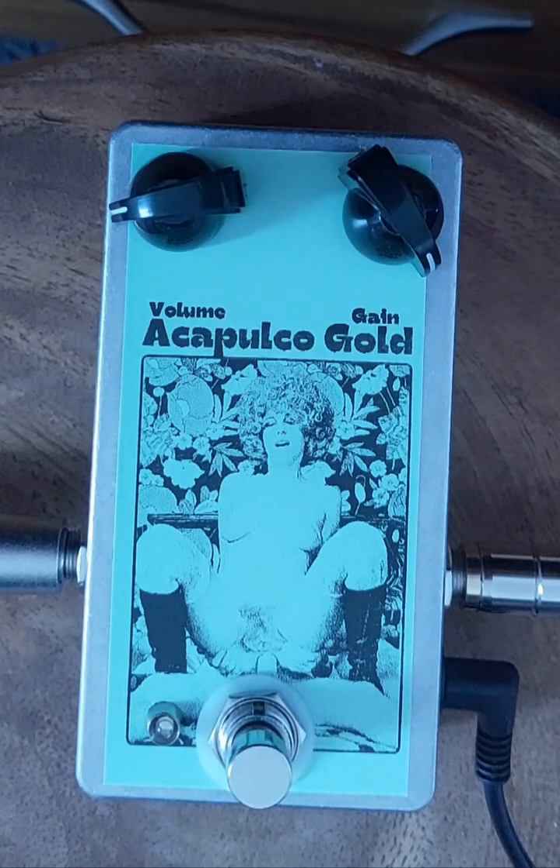Here is an Acapulco Gold I've just made. I'm going to list it on eBay. I've sort of forgotten about these and I got one out to pair it with a tentacle the other day to make a demo, and it blew me away how nice it sounded. It's really nice.